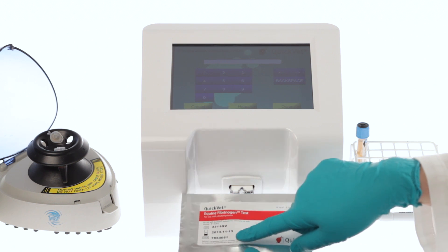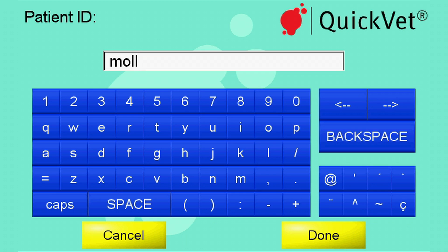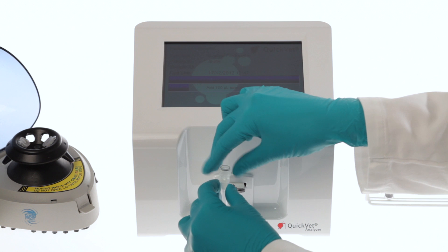When prompted for the cartridge code, type the code found on the front of the cartridge pouch. You can add information about the patient using the on-screen keyboard, with the option to enter both patient name and sample ID. You will be asked to confirm that you have prepared your plasma for testing according to the requirements. After the cartridge warms to 37 degrees, you will be asked to deposit the sample into the well.